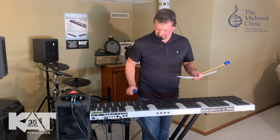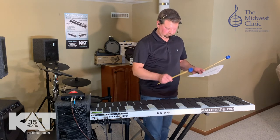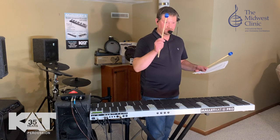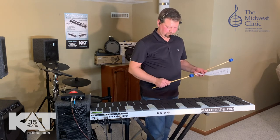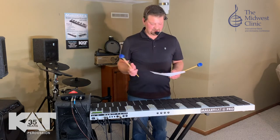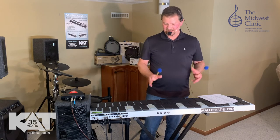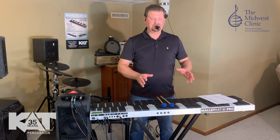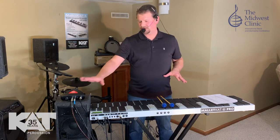Here's tubular bells. Now the sustain pedal's open, sustain pedal's off. The sustain pedal really helps you do a lot of what you need. So those are just a few of the sounds, and that's how it functions. If you've got somebody on stage with multiple parts, or if you're looking at a score as a band director and you don't have all these instruments, they're here — they're all included, they're all in here.